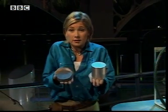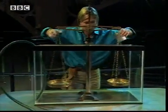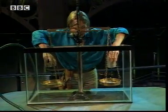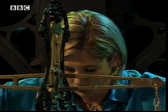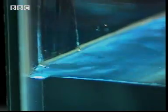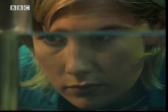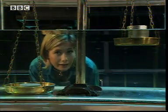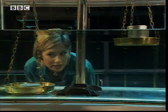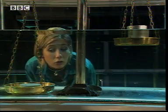I've got some other surprising effects here. These masses are different sizes but they have the same weight — the scales balance. But add some water, and it might look like the weight of one of these masses has changed, but it hasn't.